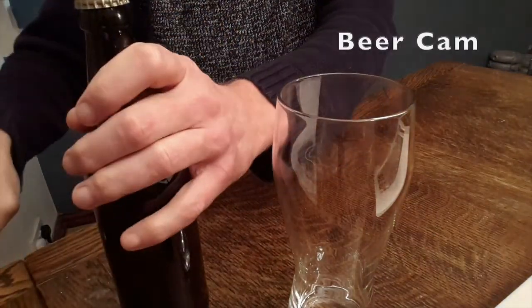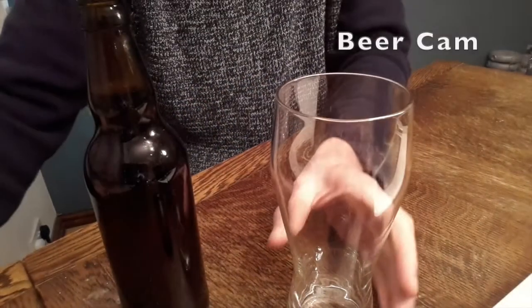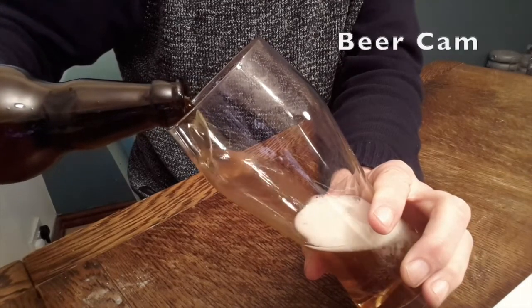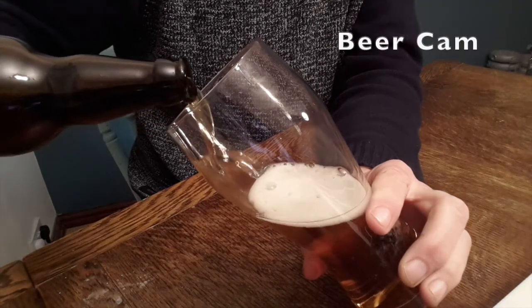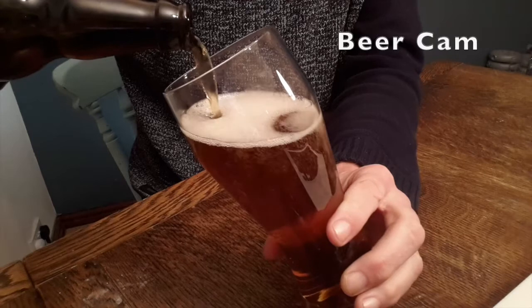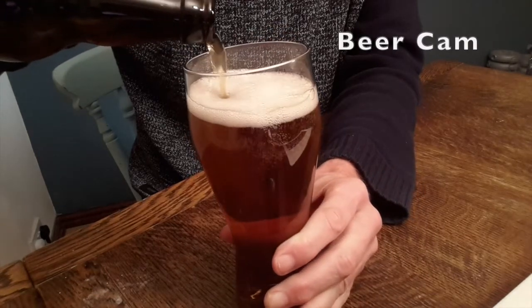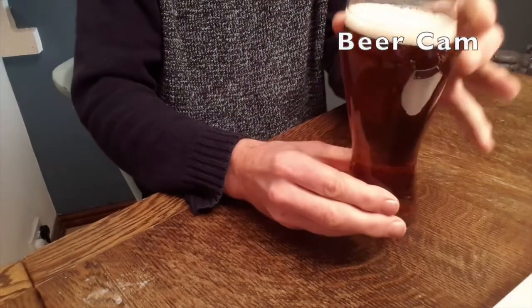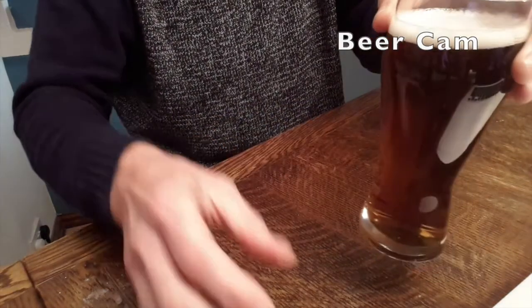So I'll fire up beer cam — you could pour that into the glass, let's do it. Young's is one of the companies I haven't tried so far. What sort of ABV is this? It's about five percent. I bought this about five weeks ago I guess. Look at that — lovely copper colored ale. I'm pleased with that, that's lovely.